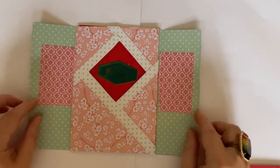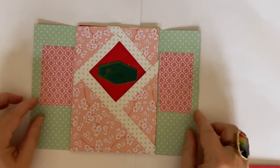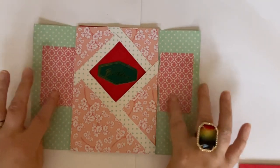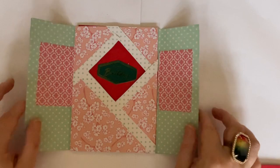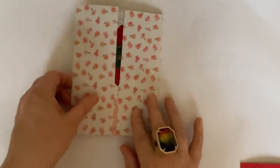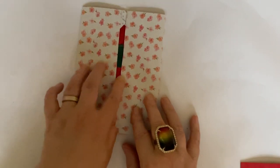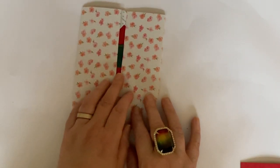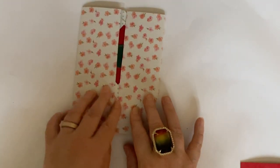Now there are other videos around which will show you how to make a faux shutter card, and the ones I've seen don't have the faux pulley bits, but I've put mine on — just to make it a little bit more authentic. Where I scored it, I was a bit mean with the cutting, so this doesn't quite meet in the middle.